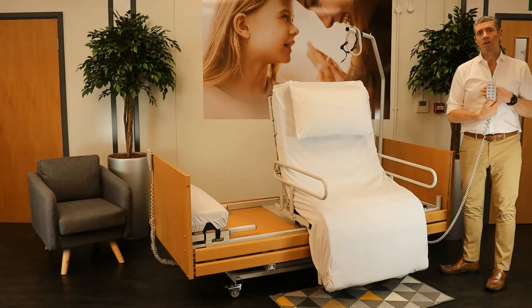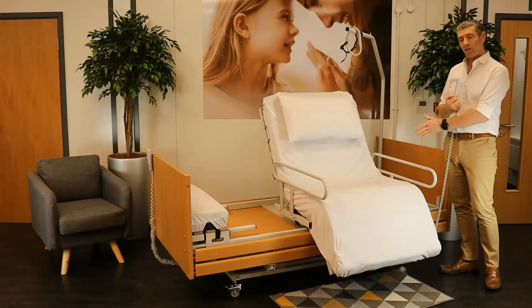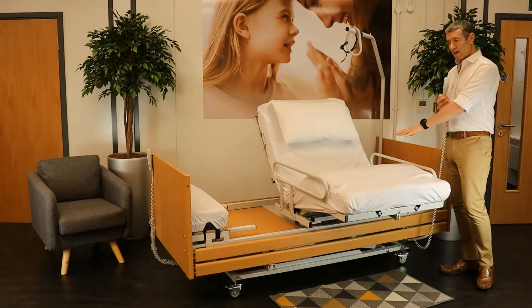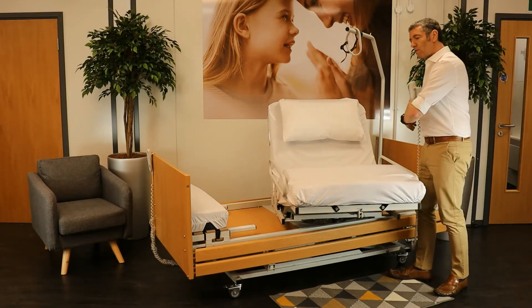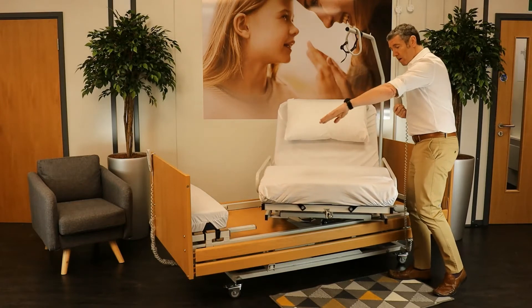By pressing one button — the in button — the bed is going to transition from being in a chair position to a recumbent, as you can see now, and it's going to start to turn through 90 degrees. I'm just following it, so it's going to make the bed now run parallel with the main side rails.